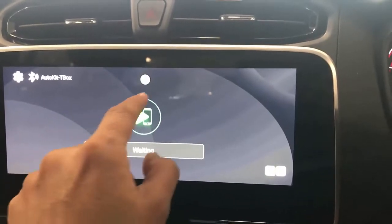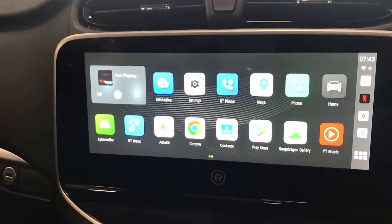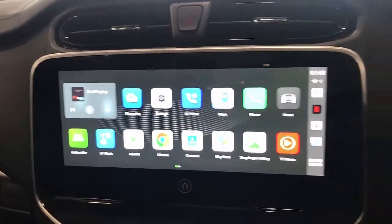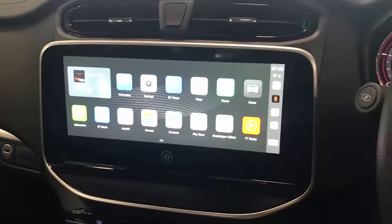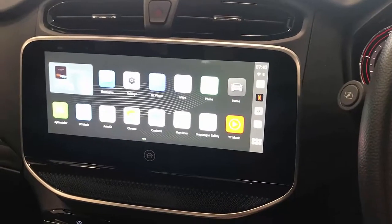You'll have wireless Android Auto and wireless CarPlay, and of course the ability to install applications like YouTube, Netflix, Kayo, and more through the Google Play Store. It's an amazing device — easy and quick to use. Compatible with the LDV T60 Max 2022. For more products for LDV, visit www.smartworldcompany.com and subscribe to this channel. Thank you.